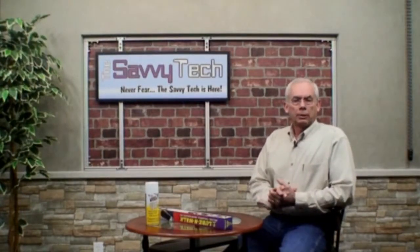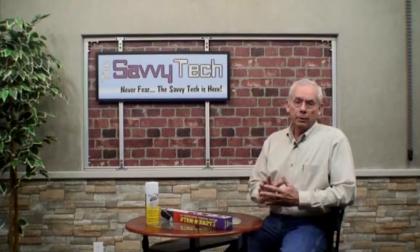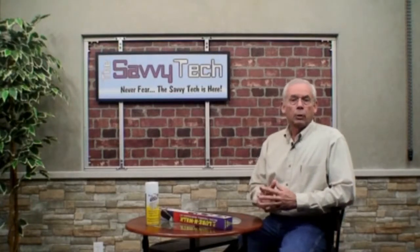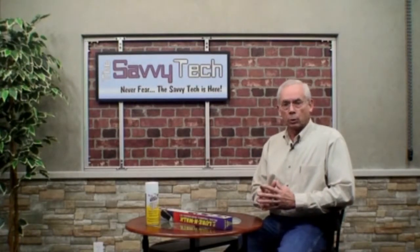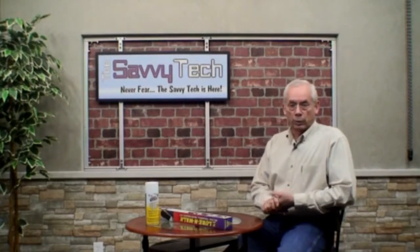Hello everyone, my name is Mike Murley, also known as The Savvy Tech here in Columbus, Ohio, and I'm here to help you get the most out of your treadmill. In this video, I'm going to give you a free tip that will help keep your treadmill running for years, since it will help prevent burnout of motors and lower control boards, which in turn will keep expensive service calls to a minimum.